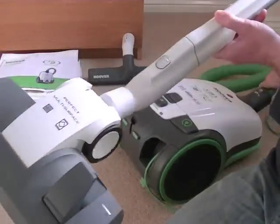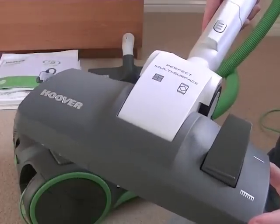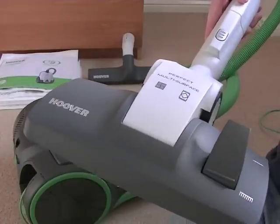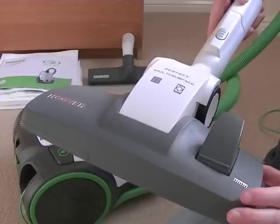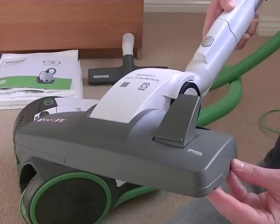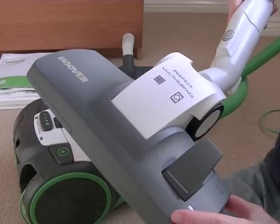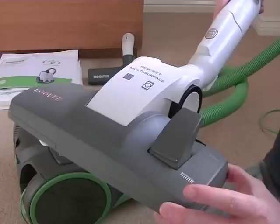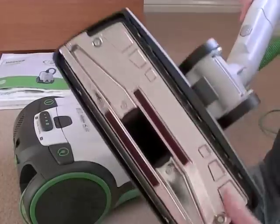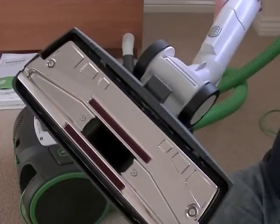This is a specially designed cleaning head you get with this machine. It's specifically useful for machines that use lower wattage, but it still performs as well as higher wattage vacuum cleaners. Hoover call it the perfect multi-surface floor nozzle. It's actually a German designed and manufactured nozzle, very similar to the nozzle Miele used to use on their Eco line vacuum cleaners. It's suitable for carpets and hard floors — you have a pedal here so you can lower the brushes for cleaning your hard floors.